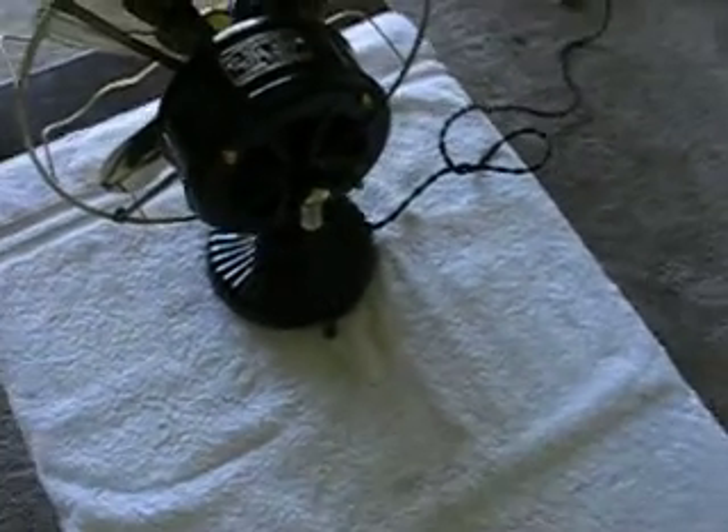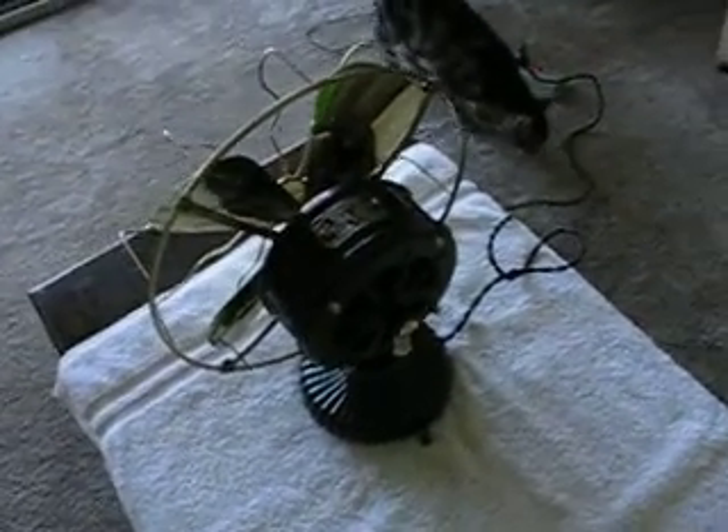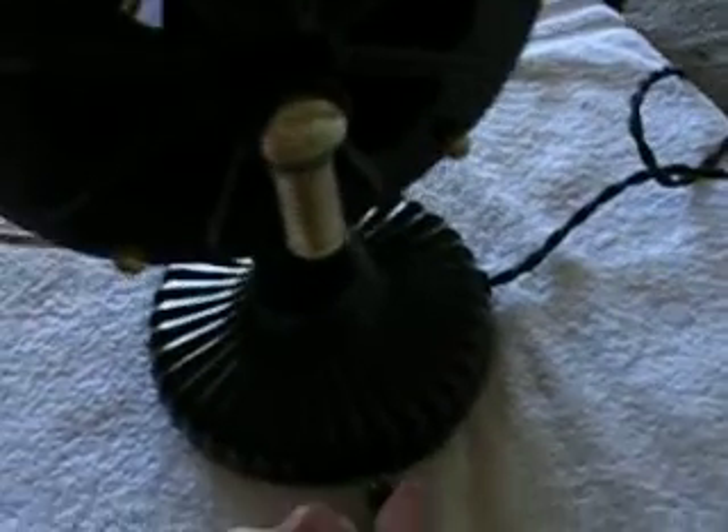I don't know how well they'll focus in on there, and it's start plus two speeds. It runs like a champ, runs without even getting warm, which is a tribute to a fan that was made in the 1800s. Let's get them cranked up here — here's a switch, you move it over to start, you'll hear it kind of make a buzz, and then I move it to run and it'll start right up.